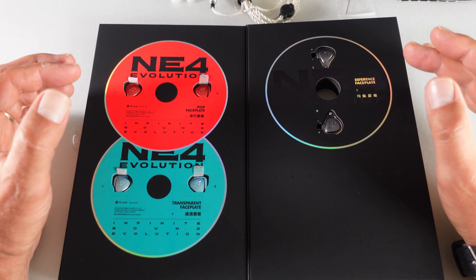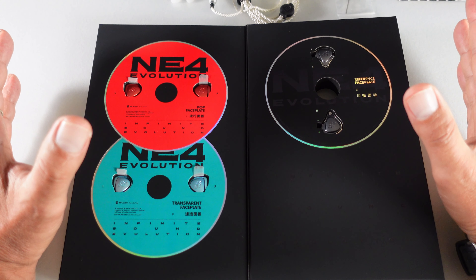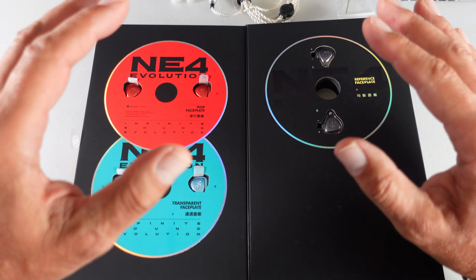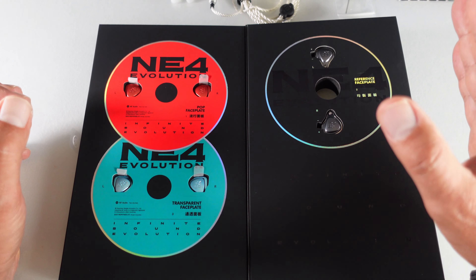The NE4 features a total of four NOLS balanced armature drivers. The special circuit structure allows for specific parts of the driver configuration to be active, adjusting the tuning depending on the faceplates you're using. The NE4 Evolution can function with 4, 3, 2, or even a single driver. By simply replacing the faceplate you can achieve a completely different sound, turning one pair of IEMs into innumerable options.